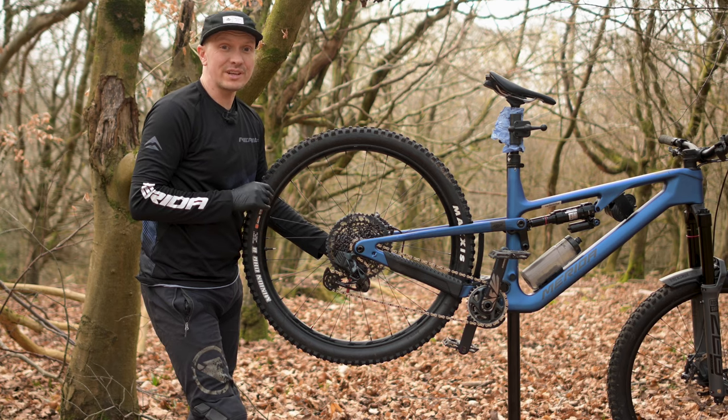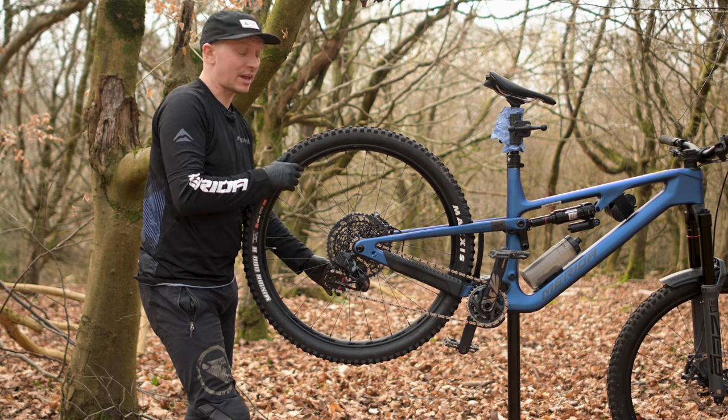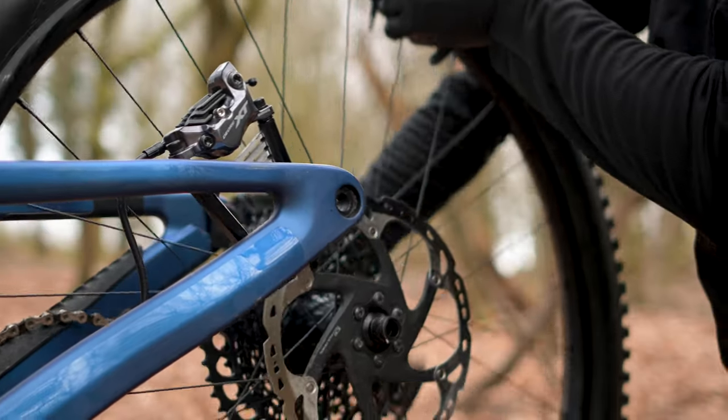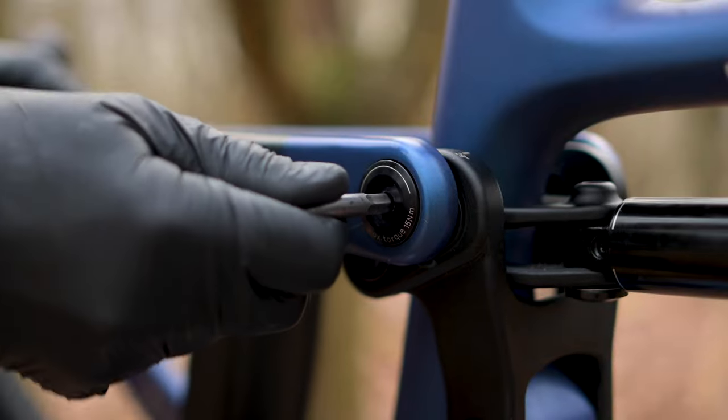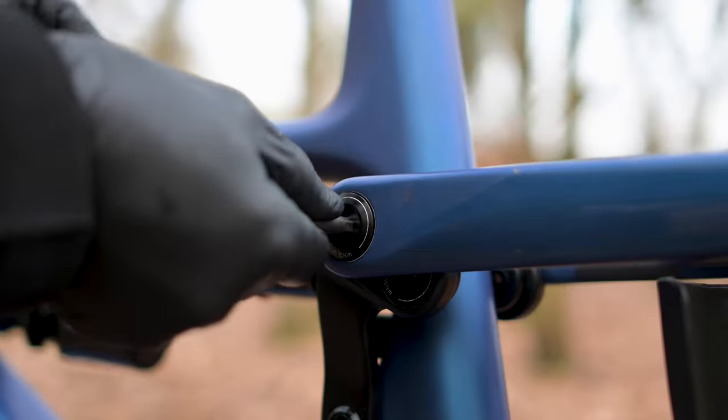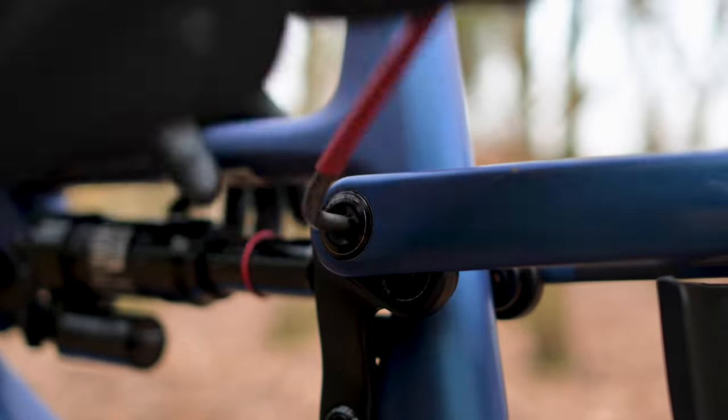This job is much easier if the bike is supported in a work stand, as then you can remove the rear wheel much more easily. Once the wheel has been removed, you should loosen the six millimeter hex bolts that secure the rear stays to the rocker link by a single full turn, but do not remove them fully.